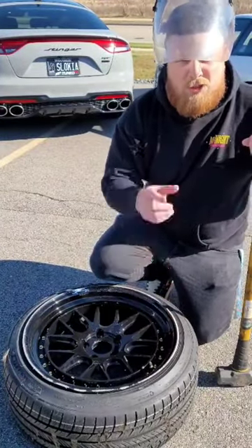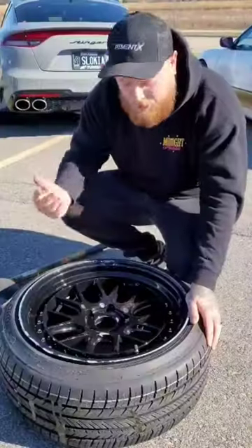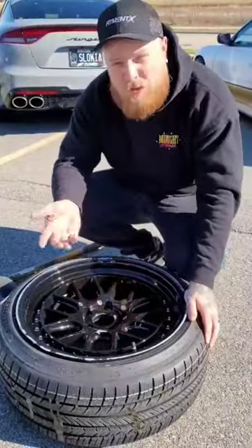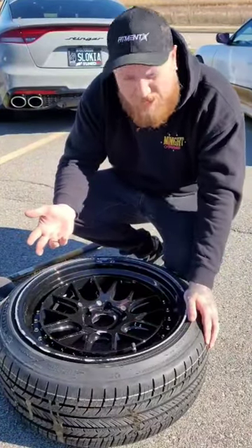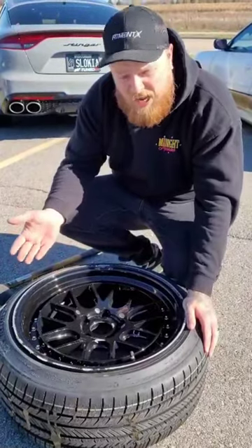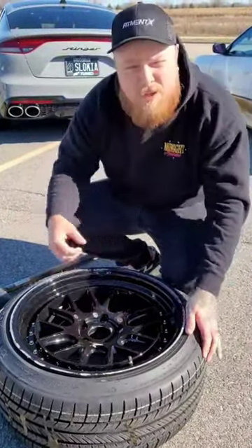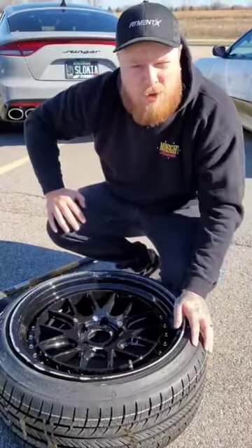We're gonna get to smash it in the face. Some of the finish is gone. It's holding up better than I expected, honestly, especially for how cheap this wheel is and being a cast wheel. I thought for sure I could take a chunk out of the spoke. Maybe I don't got big enough biceps — I gotta smoke it one more time.